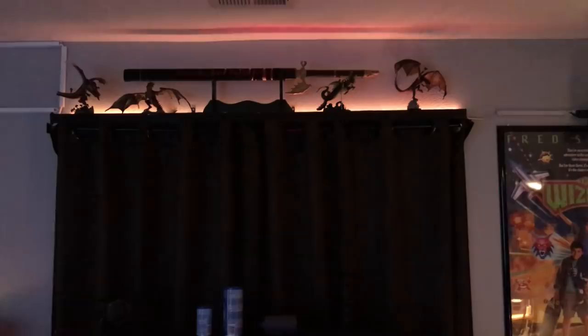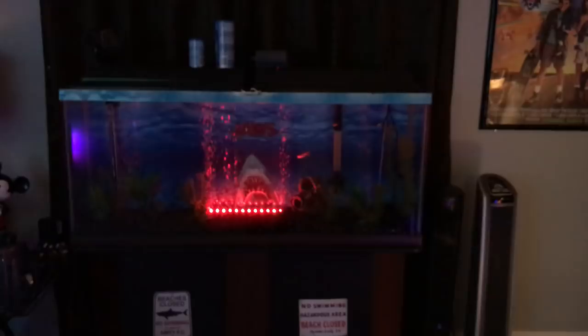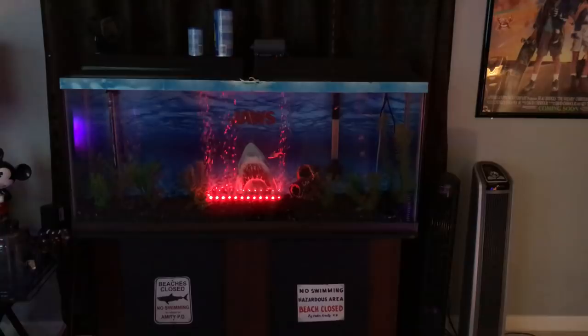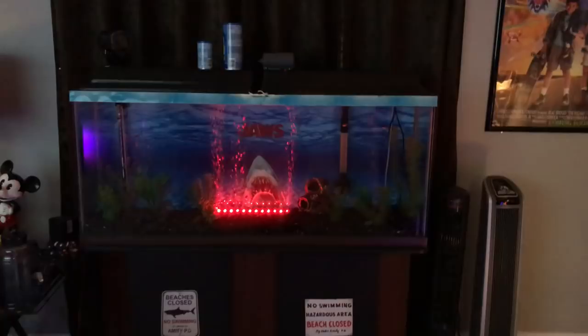On to the next thing — I've got movie posters and my McFarlane Dragons Series 2 collection. I have an LED light behind it to simulate fire. I also have my dragon sword — that was actually the first sword I ever bought, I got it at the mall. Then I have my fish tank — it's a Jaws fish tank. I mean, it's in the movie room, I needed a movie-themed fish tank. I printed out all the decals and borders with the girls swimming and Jaws in the background, all printed on my printer and taped to the fish tank.